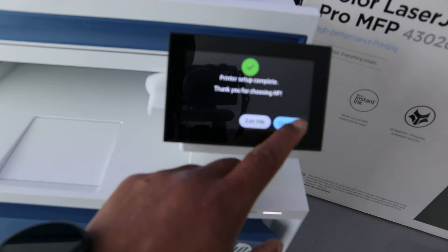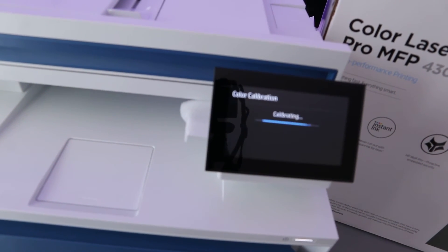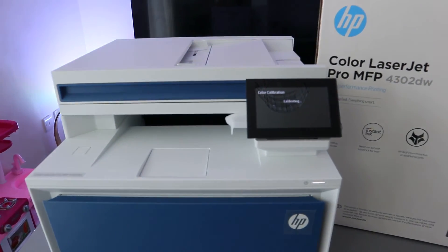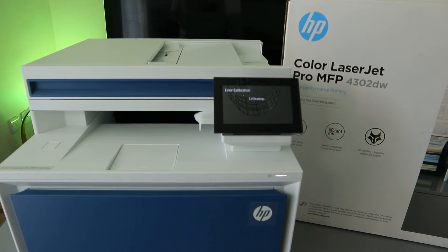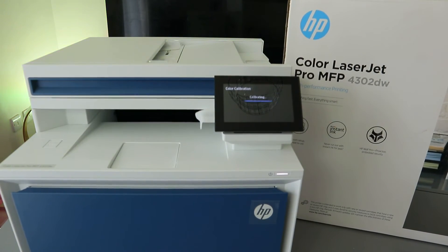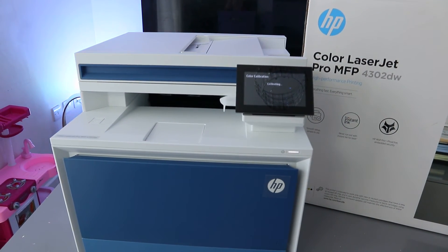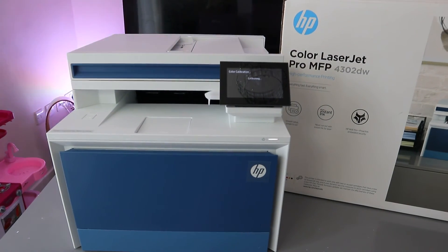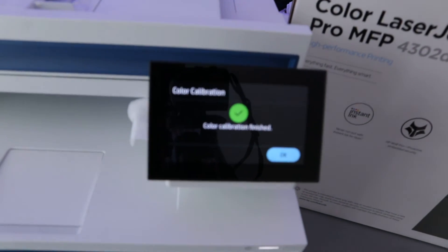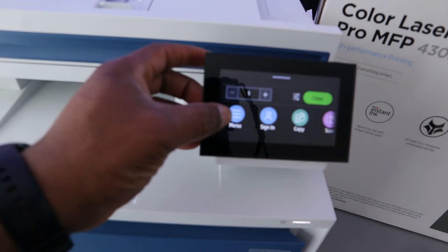You can edit your PIN or select Continue. The printer will now run a color calibration. Color calibration finishes — click OK. Now we can see the main menu.